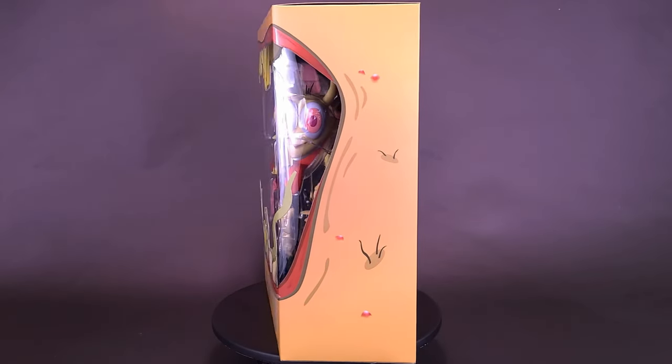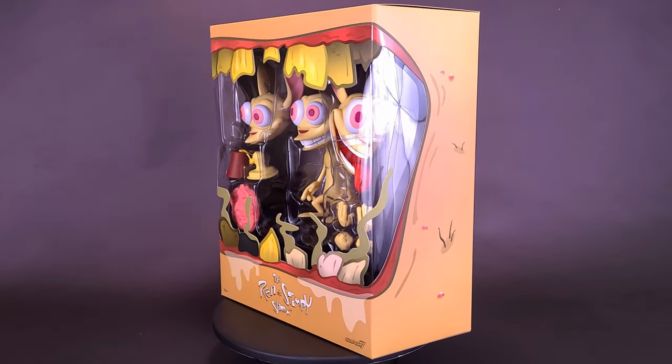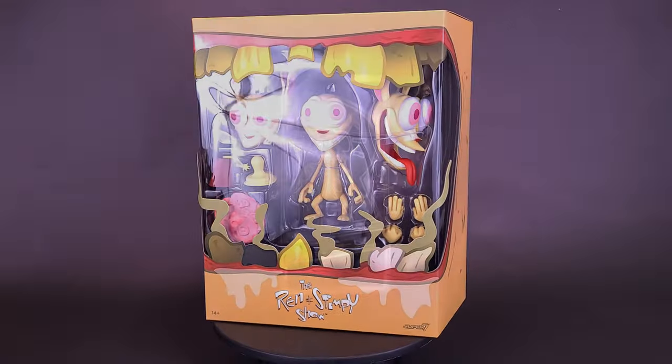You idiot! Here's your look at new Super 7, The Ren & Stimpy Show, Ren Hoek.